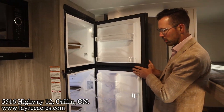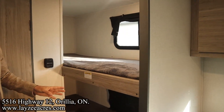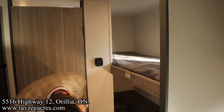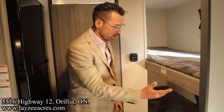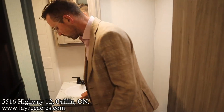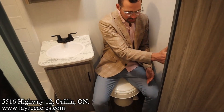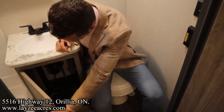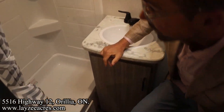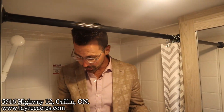Our single-over-single bunks — there's a window in each bunk, USB and receptacle in the top bunk, just a light in the bottom bunk. Then we have our washroom — a lot of trailers this size don't have a sink in the washroom, so this is nice. Plastic toilet, receptacle, sink with covered medicine cabinet.